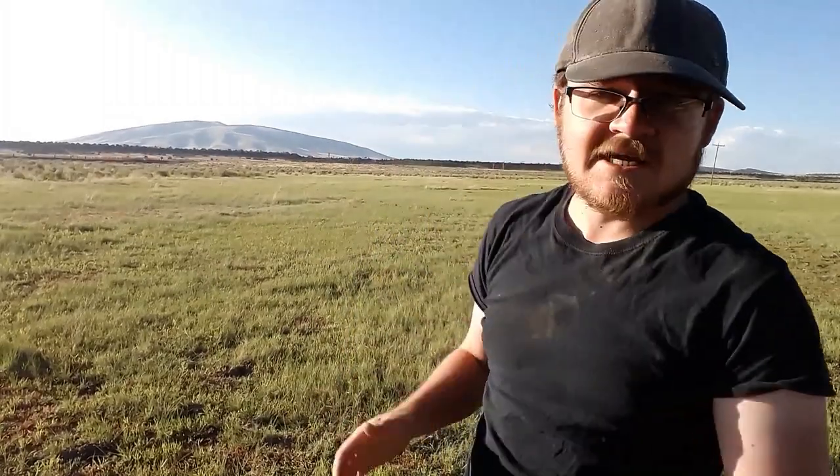Behind me right here is the tallest and biggest volcano on the entire plateau — San Antonio Mountain. It's just a few feet shy of 11,000 feet; I think it's 10,908 feet. A very large, very prominent volcano and an excellent landmark. You can see it as far as Santa Fe — if you're coming out of Santa Fe down towards Cañon, you look north and you can see it in the distance. It's a big dacite volcano.